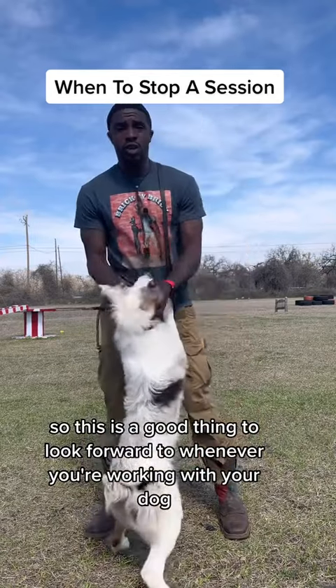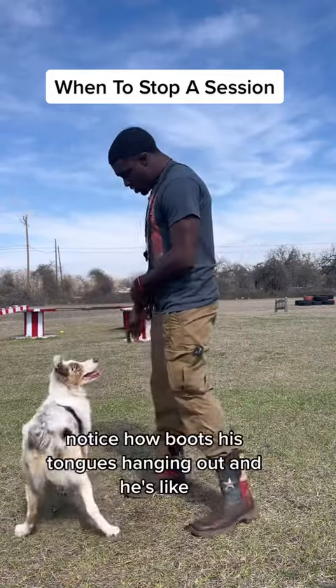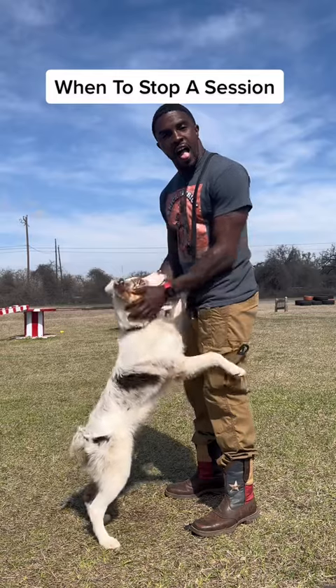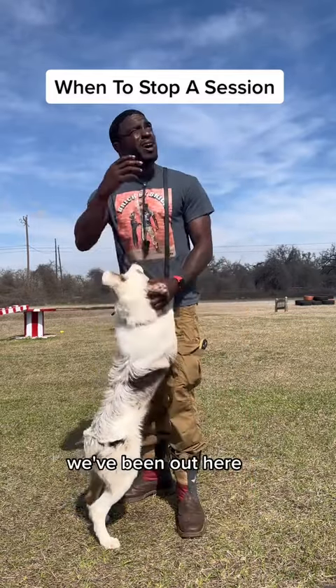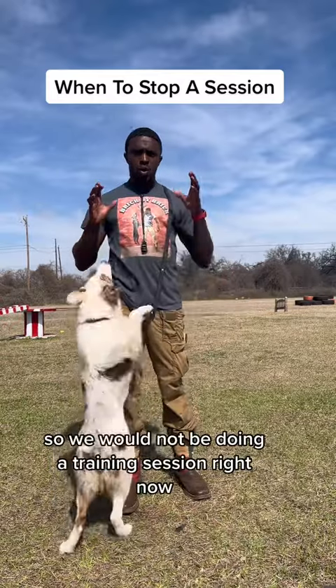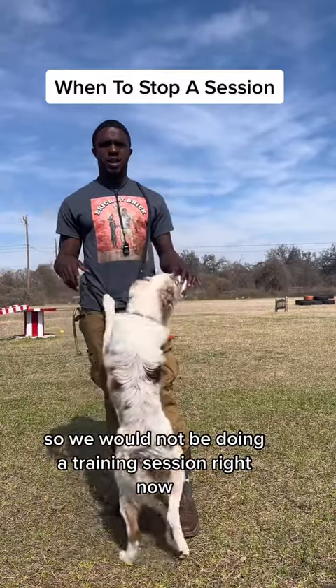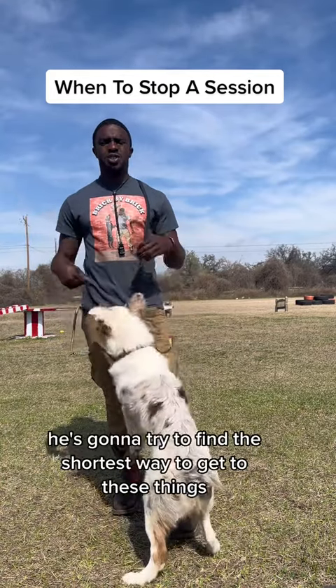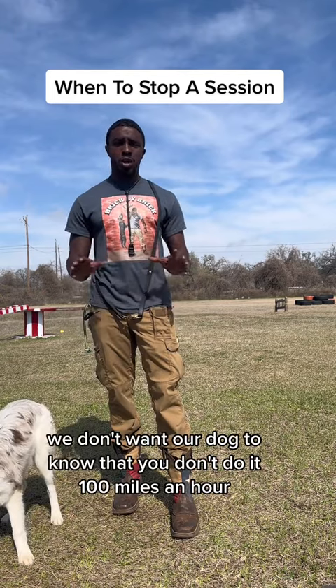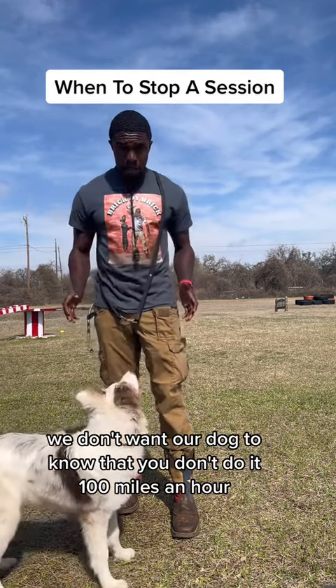This is a good thing to look forward to whenever you're working with your dog. Notice how Boots' tongue is hanging out — that means he's getting a little tired. We've been out here, it's a little warmer in Texas, he has a nice fur coat on, so we would not be doing a training session right now because he's going to be sloppy and try to find the shortest way to get to things. We don't want our dog doing it a hundred miles an hour.